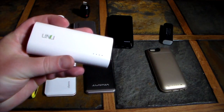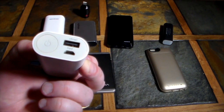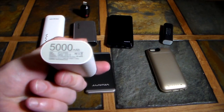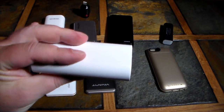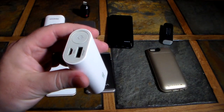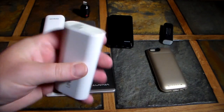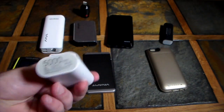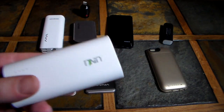Over here we've got the UNU. What I like about the UNU is it's very small — 5,000 milliamps — and it fits really well in a pocket. It's almost like a double lipstick tube shape, with a little power button. It's definitely thicker in design but might be better for your pocket.